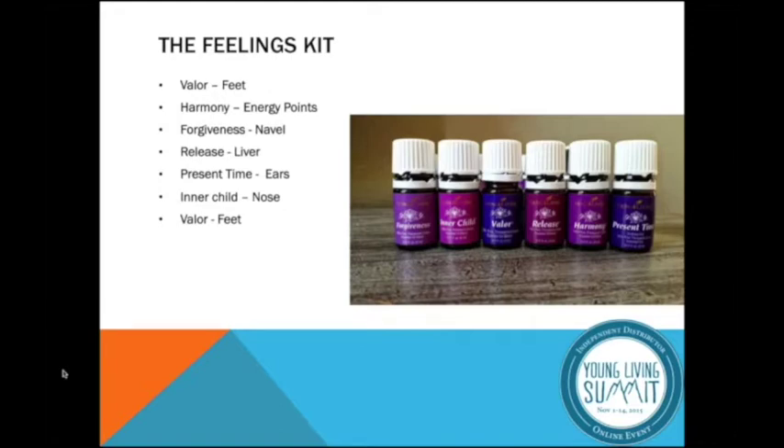I don't know if you guys have ever seen the feelings kit that we have. It's six essential oils created for simplicity, really being able to be grounded and present, and allowing us to be at our core being.